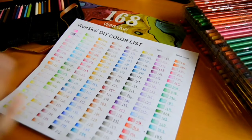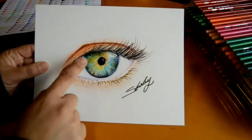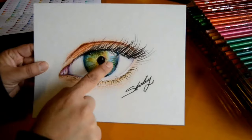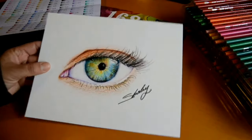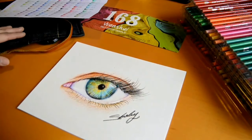I already sharpened one of the colors and it was great — it didn't break apart. They feel great and they blend pretty well, as you can see in my drawing, especially the blending on the iris. I hope you guys liked this quick review. See you later — goodbye!